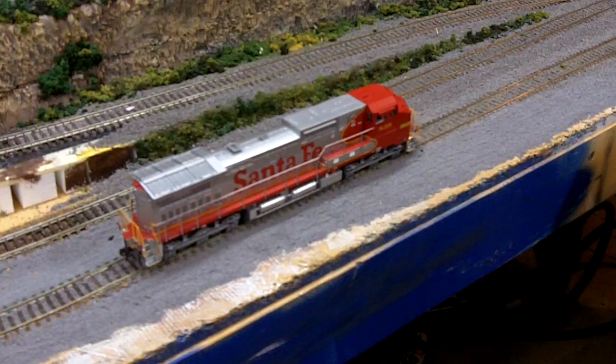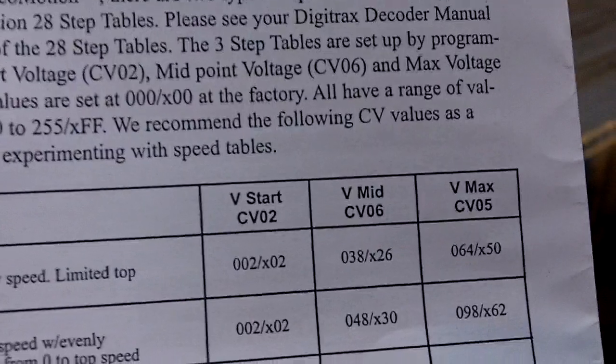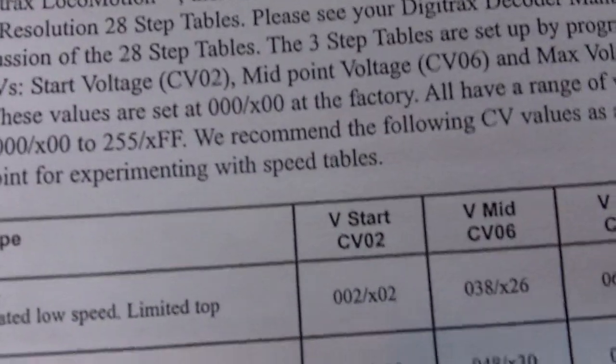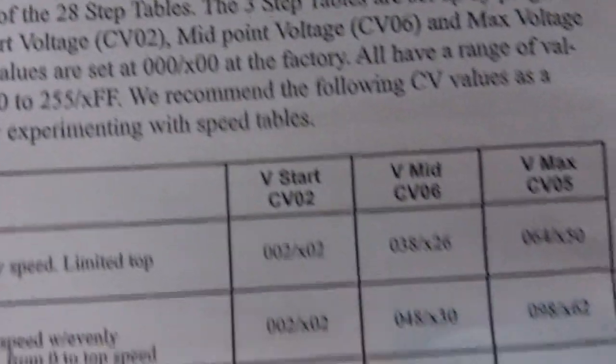First off, the CV for the starting voltage is CV02. Those range between 0 and 255, so 2 is obviously going to be the lowest, and 255 is going to be the highest.